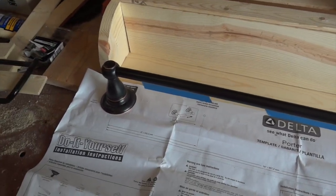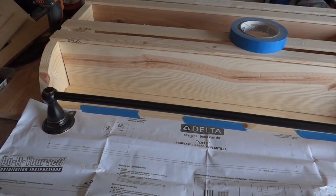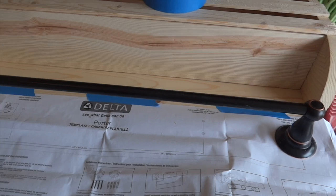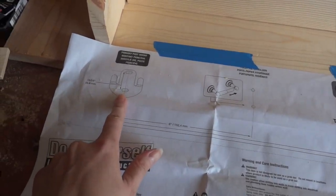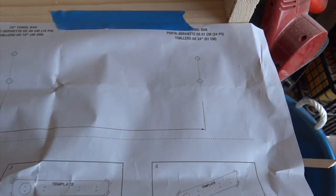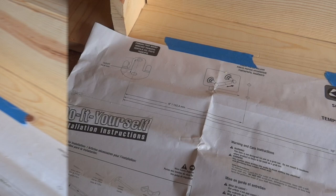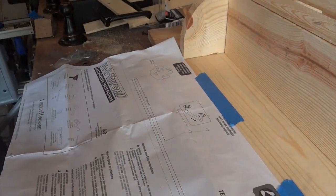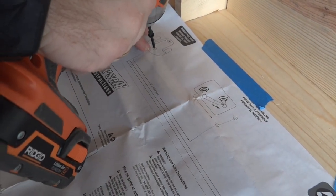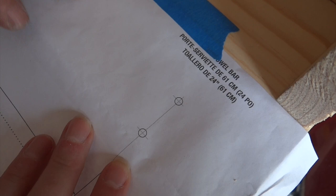This is the towel bar we purchased for the bathroom. We're going to integrate it into the design so we have shelf and towel bar together. We placed it to show what it looks like. This towel bar comes with a template in the directions showing you where to place the mounting brackets and screws. We measured it, made sure it's centered in our project, and taped it in so it doesn't move. Now we mark where the bracket positions are, trying to be centered on these points as much as possible.